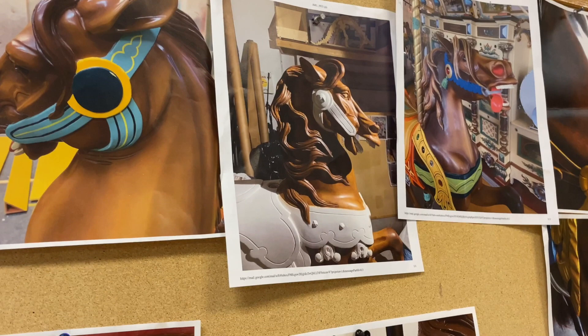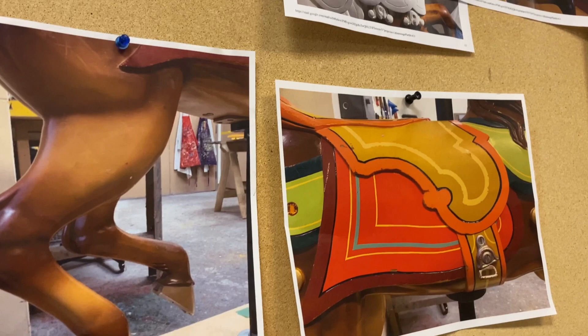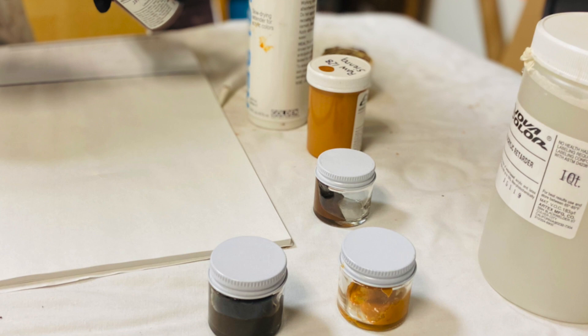One of the things that we did is we took documentation pictures so that we can color-match between the original oil paint to the water-based paint.